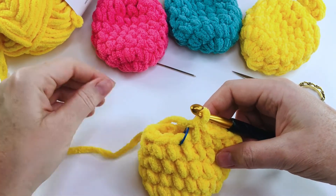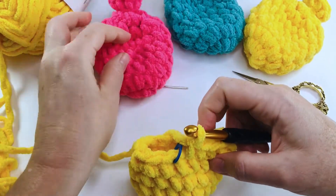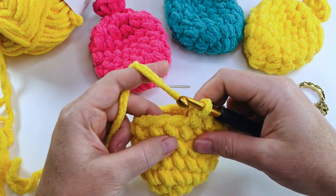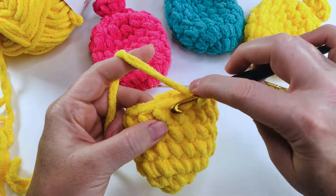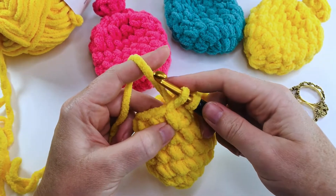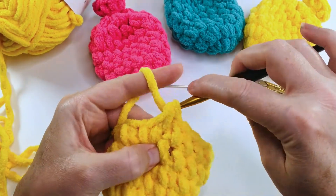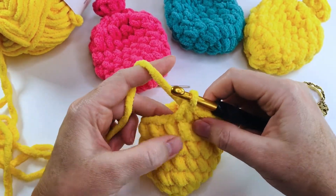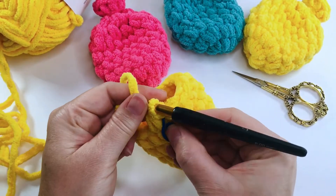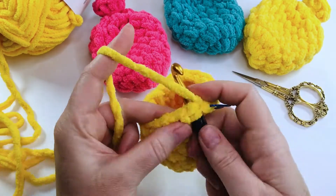Now we're going to start making our decreases to get this nice neck shape for the balloon. Remove the stitch marker and single crochet two stitches together: hook goes into the stitch, pull up a loop, into the next stitch and pull up a loop, yarn over and pull through all loops — that's two single crochets worked together. Pop the stitch marker back in and continue single crocheting two stitches together all the way around.